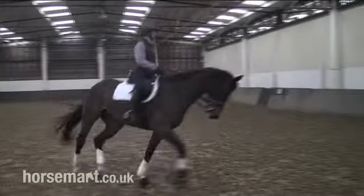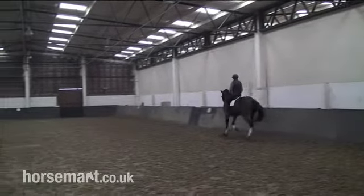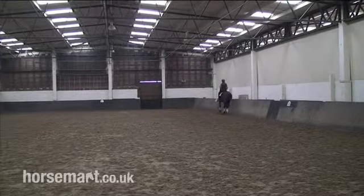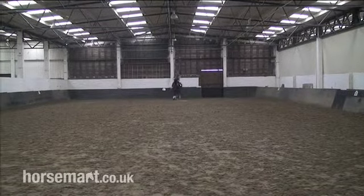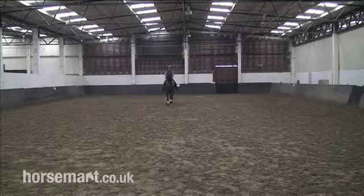Now let's see that again, but this time undershoot the line - this would be where she turned a little bit too early. Good ways to practice getting the turn correct are to find a point beyond the A marker and look at it, keep your head pointing at it and keep the horse's head pointing at it. And now she's got to do a little wobble back over onto the line.